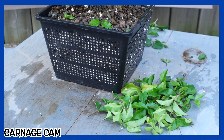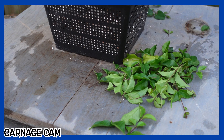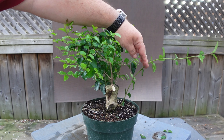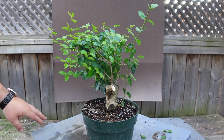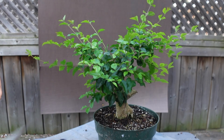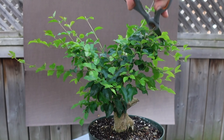It's time for the Carnage Cam! It's a small amount of carnage, but it's still carnage. Now it's time to take care of mama privet. I have this really long chute here that I'm going to hang on to, as I may use it for a thread graft or an approach graft. Everything else — I'm not going to make any major pruning decisions right now, so I'm just going to give it a good old hedge prune. I just wish I had some nice blue scissors like Nigel.